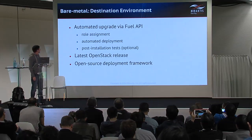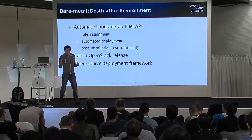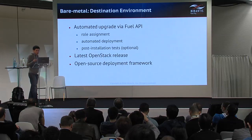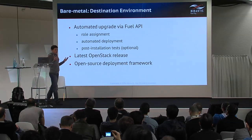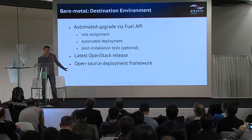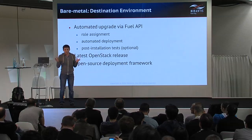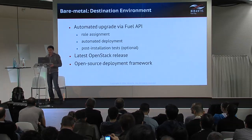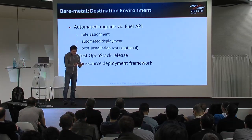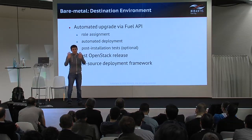In the destination environment, Fuel provides automated deployment. We use it to assign a role to the node in the Fuel environment, then call the automated deployment, and optionally test the success of deployment with Fuel-provided tools. Fuel also provides the latest OpenStack release — Mirantis OpenStack. Since Fuel is an open source framework, we can implement functions not currently supported by Fuel that we need and commit them back. For example, when creating a target environment, we need a call that replicates the source environment configuration as closely as possible, and in the future we may commit this change to Fuel upstream.